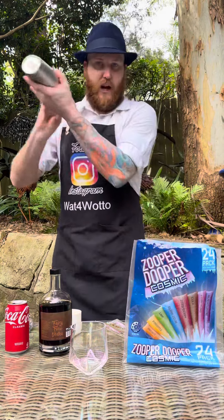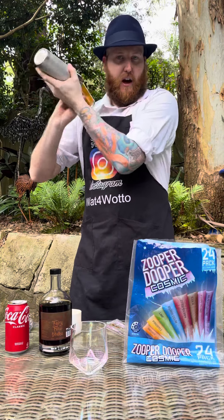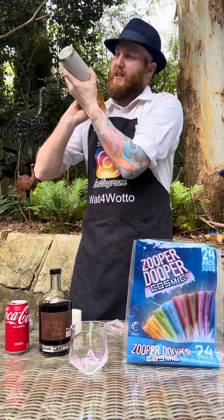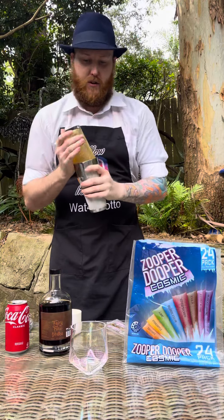We're going to give this a really good shake because there's two Zooper Dupers in there. It won't take long for our cocktail shaker to freeze over and for the mixture to break down. As you can see, the cocktail shaker is basically frozen over now. Few more shakes. There we go, that should do it.